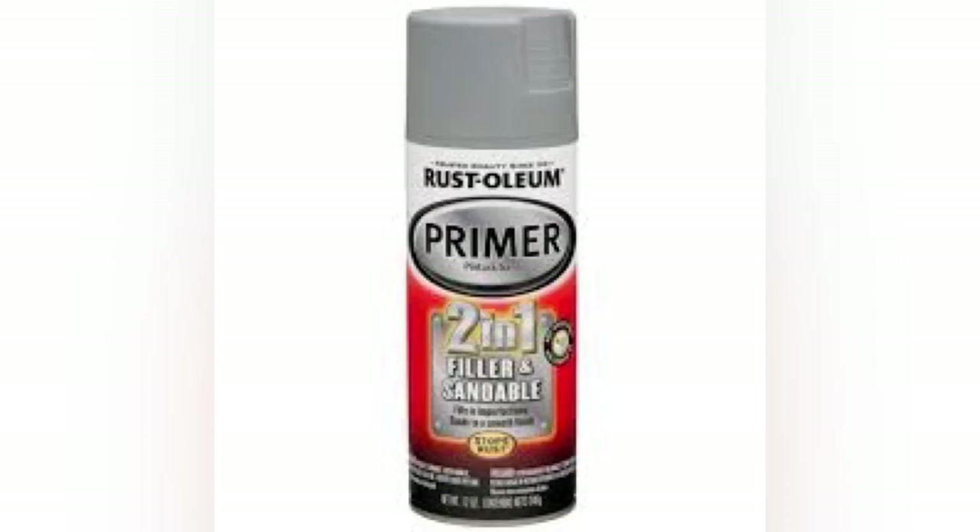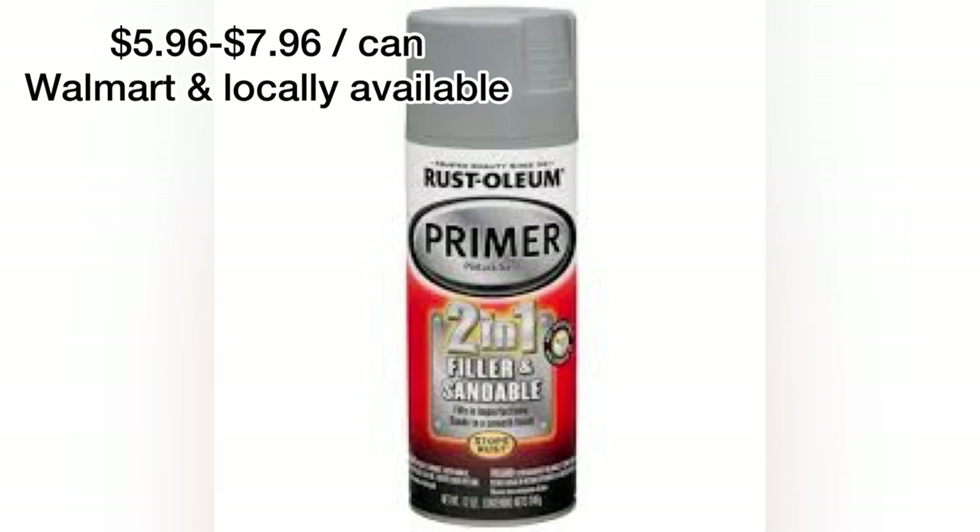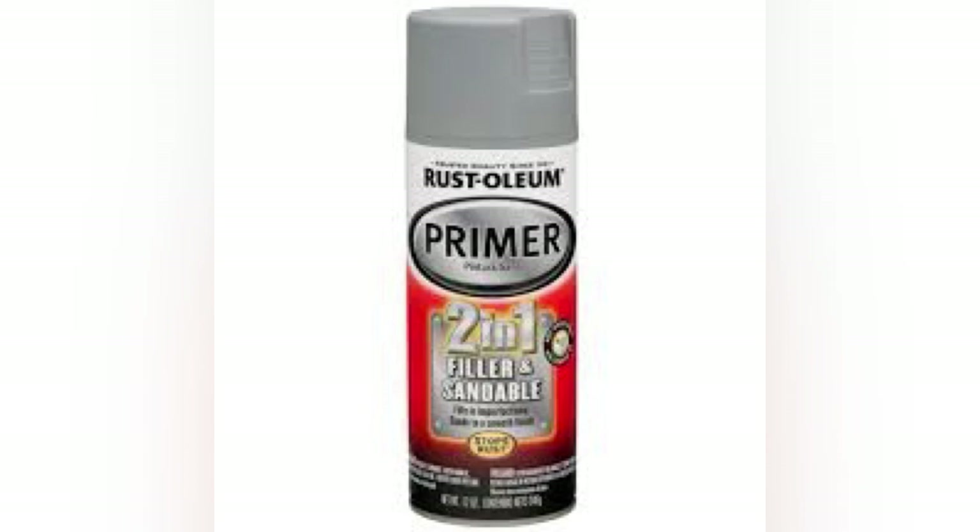Starting with the availability rating for the Rust-Oleum 2-in-1 filler primer — locally super easy to pick up at Walmart, Lowe's, and lots of stores. It is a water-based filler primer, but nice and easy to get if you're ever in a pinch. You can just drive to Walmart and pick it up.